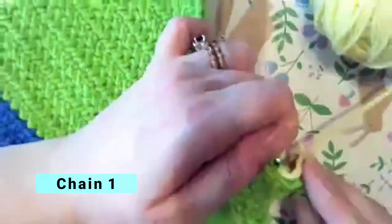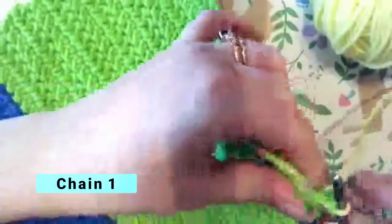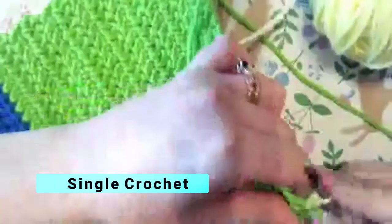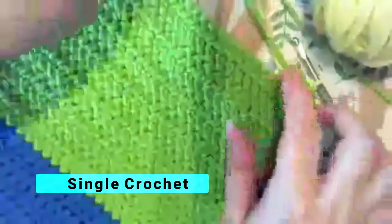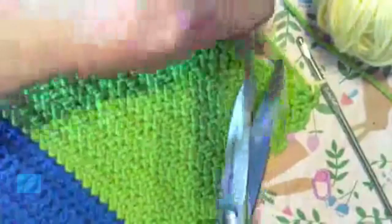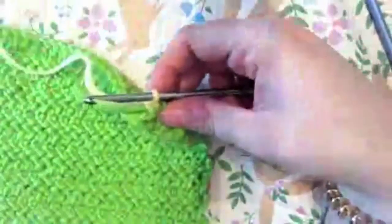The very first stitch of lemon peel is a single crochet. I'm doing my chain one where I picked up my yellow yarn, and then a single crochet. That way I've locked it in — I'm going to trim my green yarn. I did my first single crochet.